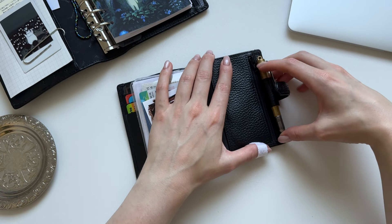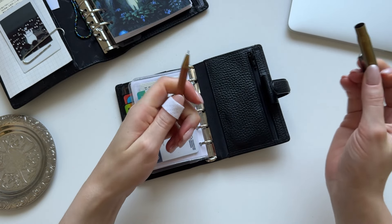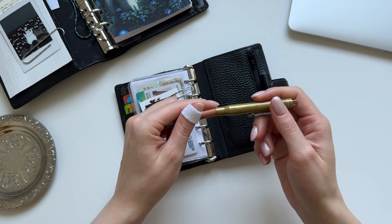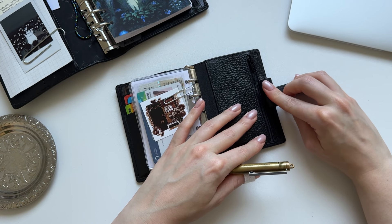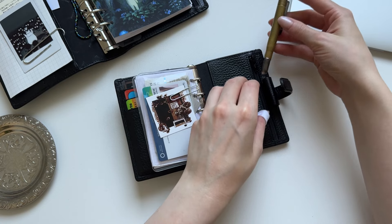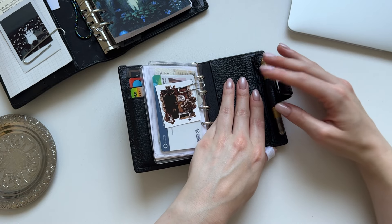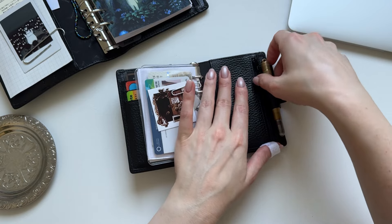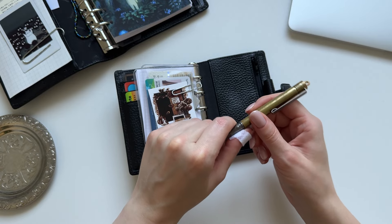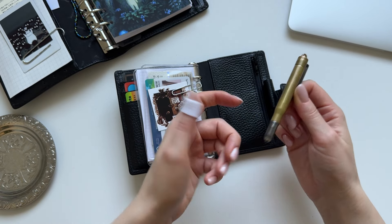In the back I just have my Traveler's Company brass ballpoint pen for on the go. Whoever is responsible for the pen loops over at Filofax really needs to get a grip, because this pen loop is just way too small and stiff. This one fits, but I would have preferred to take a fountain pen or something. For on the go, though, this is probably the best choice anyway because it pretty much uses no ink — I feel like I'll never run out — and it's also pretty much indestructible.